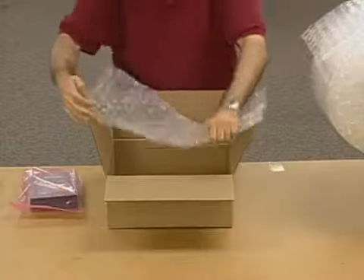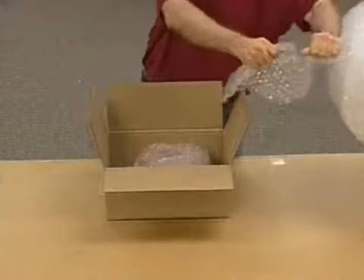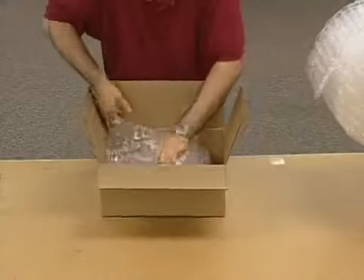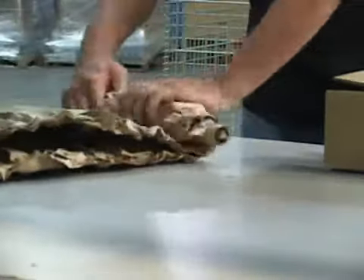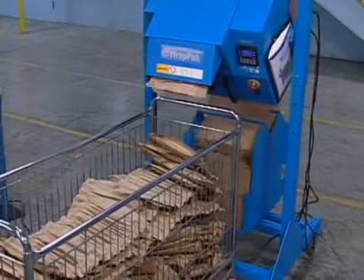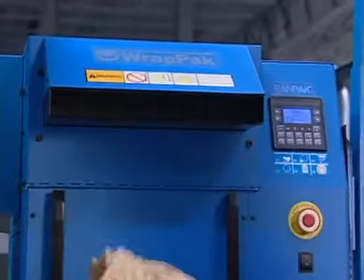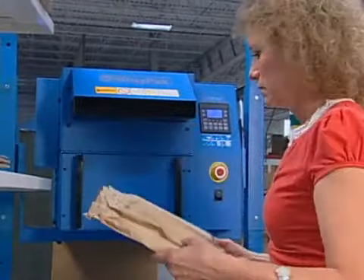Packers have to manually tear off the cellular air wrap, sometimes two or three times before getting the right amount of material in the box. Packing is faster, easier, and more precise with RANDPACK. The material is dispensed automatically and on demand, reducing packer effort and is more ergonomically effective because they don't have to manually tear off the packing material.